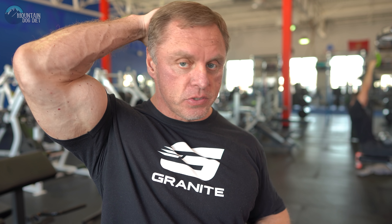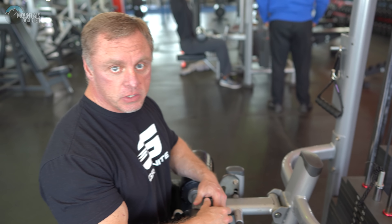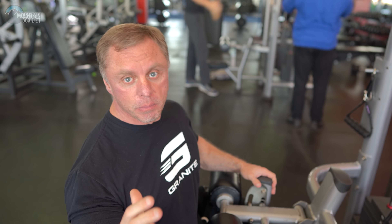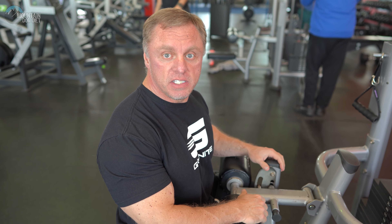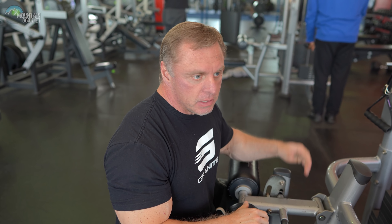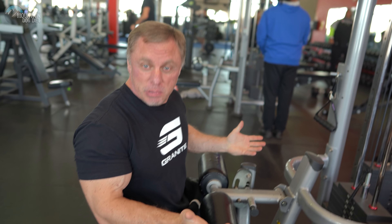Tip number two is another really basic tip, and it's your posture. As I watch people train back, I see them lose their posture — they get this concave, rounded look to their chest. For example, maybe they're doing pull downs and instead of keeping their chest up with good posture and driving their elbows, you see people hunching over and pulling with their biceps. When they start doing that hunching, they've already lost a tremendous amount of tension in their back.